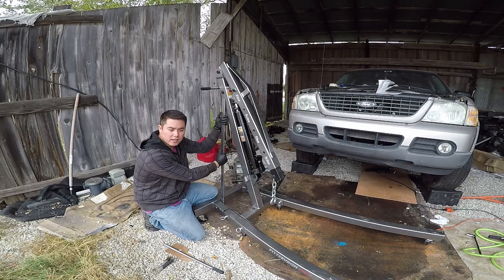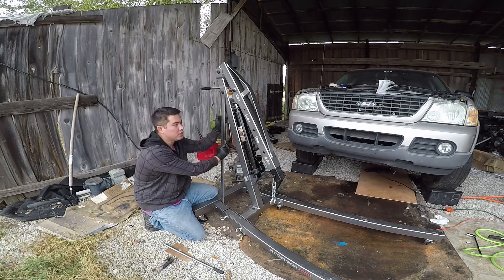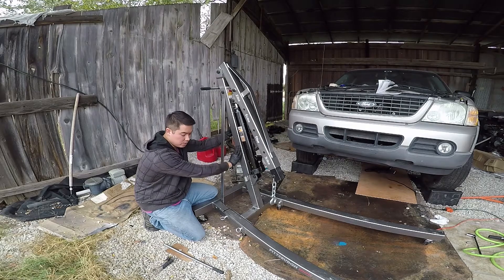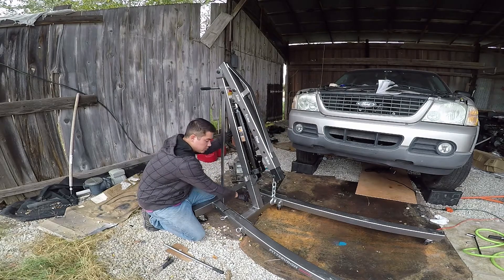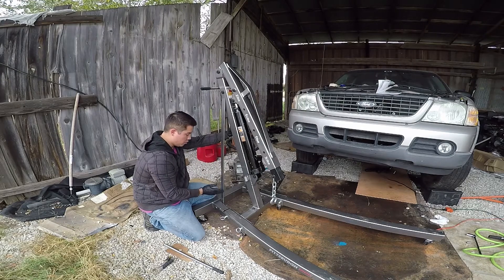Initially I thought it was a manufacturer error from Harbor Freight — like maybe this was a return and they had the wrong support arms — but it turns out they had the right ones. What you have to do is actually loosen this. You cannot tighten these two bolts for the main arm before you line these up.